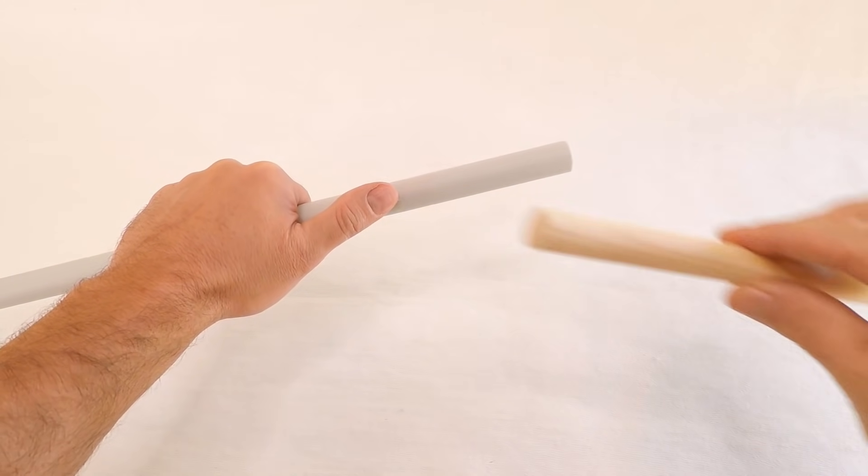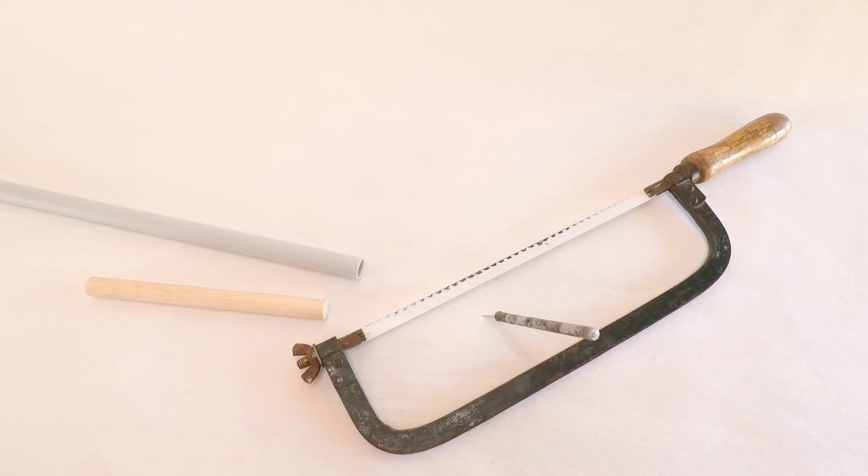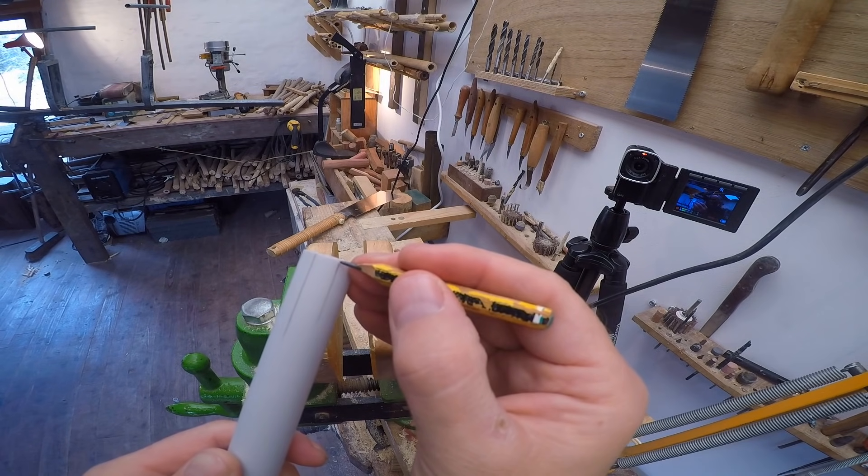Let me show you two ways to make a junk PVC fipple. Method 1. You'll need a PVC tube and a wooden dowel that fits the tube precisely. Tools needed: PVC tube, wooden dowel, iron saw, scalpel or a box cutter, and some files. Mark the part you want to cut.